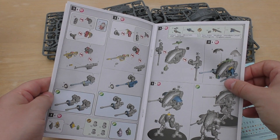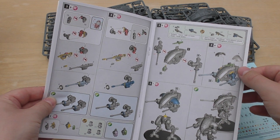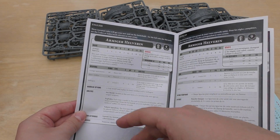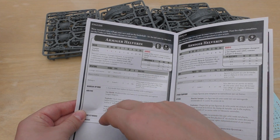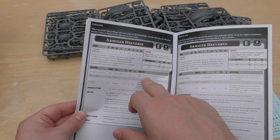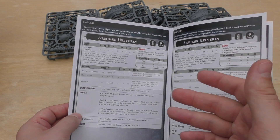The rules are included as well. Your Armager autocannons have a very long range of 60 inches, which is great for something that can move 14 inches — giving an effective range of 74 inches. They're Heavy 2d3, so more often than not you're going to get four shots at Strength 7, AP minus one. Damage three is great. They also ignore the penalty to hit rolls for moving and firing a heavy weapon, so they'll be firing at ballistic skill 3+ and if you're lucky and get six shots at Strength 7, that's still pretty decent.